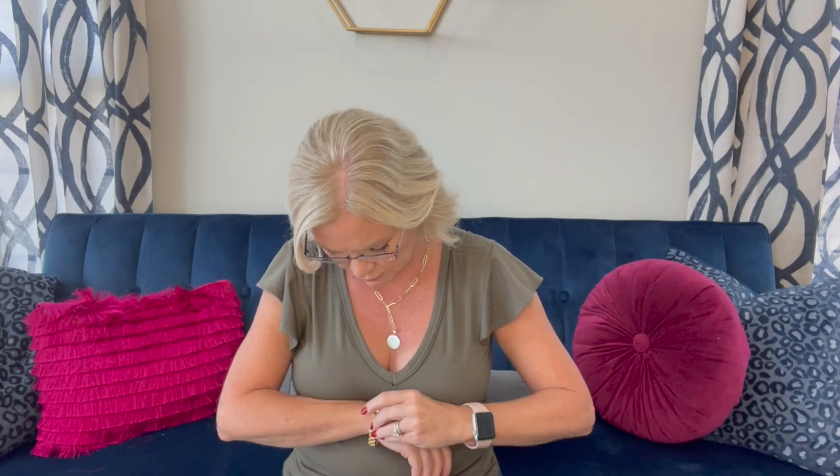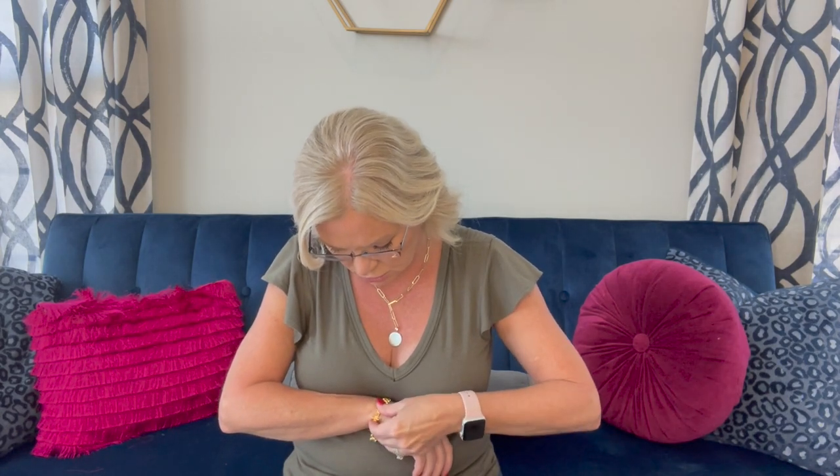I'm struggling to get it fastened while talking to you guys — there we go. It just lays on your wrist so nicely. The jewelry in these boxes is always spot on; I really enjoy the jewelry and use it a lot.